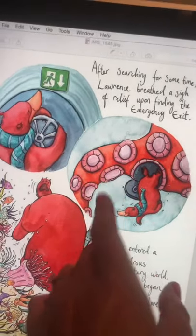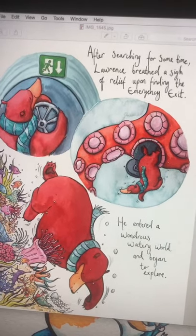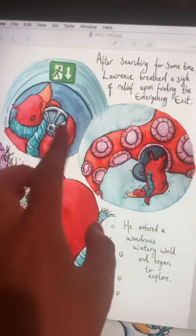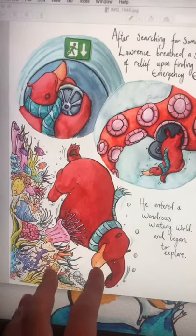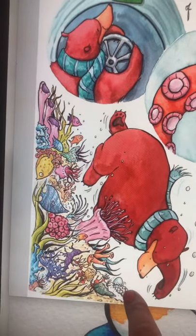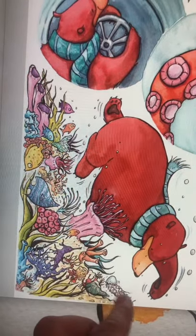I really like the kind of suckers on an octopus, so I thought after some time searching, Lawrence breathed a sigh of relief upon finding the emergency exit. So here he is finding, like in a submarine, these exit thingies — he pops out of one of the suckers and then enters a wondrous watery world and began to explore. I just really enjoy this picture of him swimming, and he has this scarf that another artist put on him.